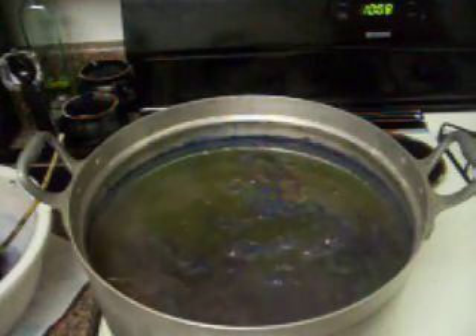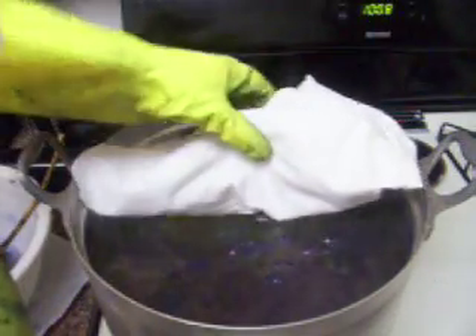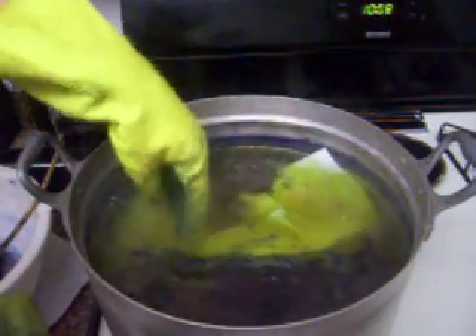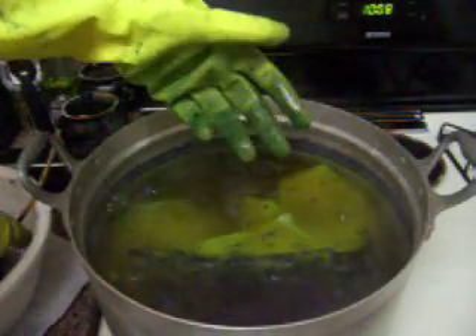And what happens when you put white fabric in — just kind of dip it this time, get it in as far as we can. This is kind of hot and I shouldn't be sticking my fingers in it.